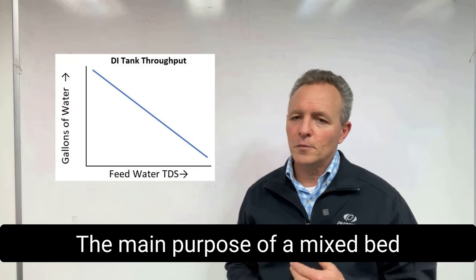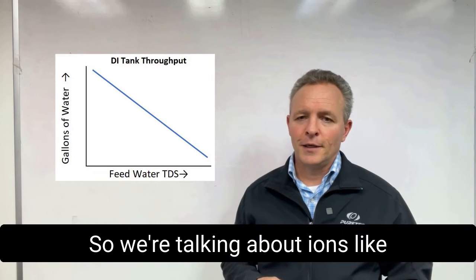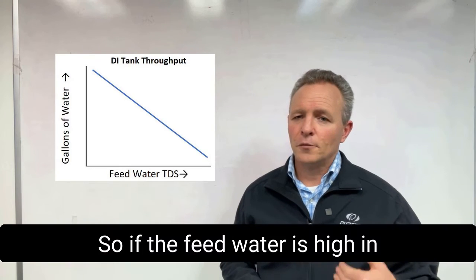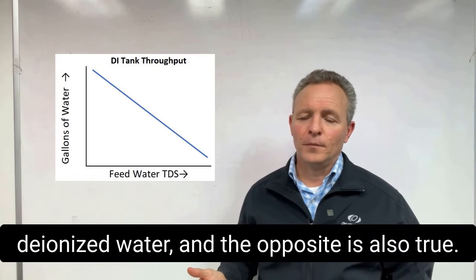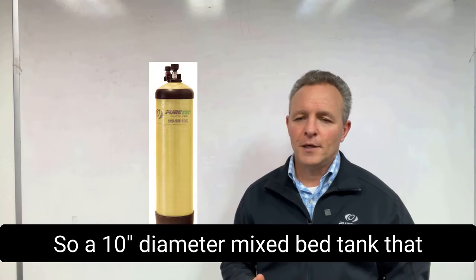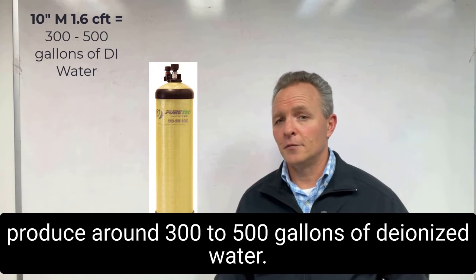The main purpose of a mixed bed is to remove dissolved solids from water — ions like calcium, magnesium, chloride, silica, and others. So if the feed water is high in dissolved solids, then the mixed bed will produce less deionized water, and the opposite is also true. A 10-inch diameter mixed bed tank that holds 1.6 cubic feet of ion exchange resin should produce around 300 to 500 gallons of deionized water.